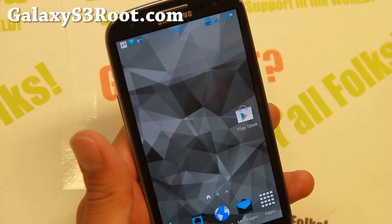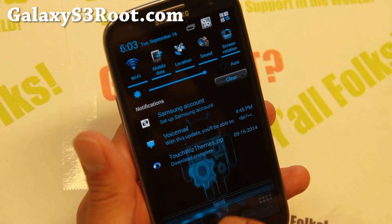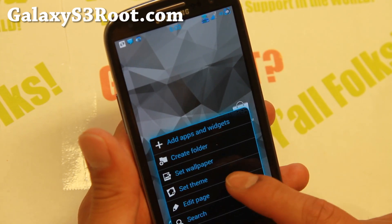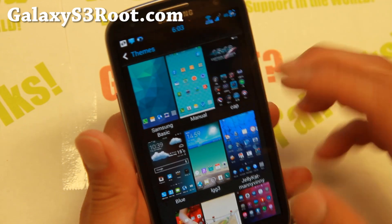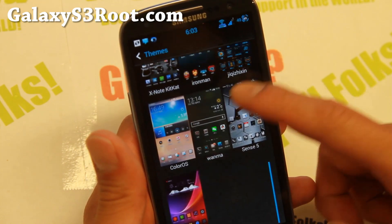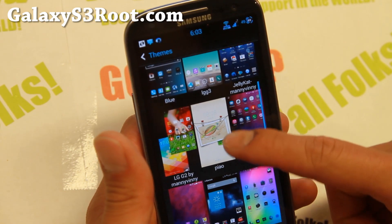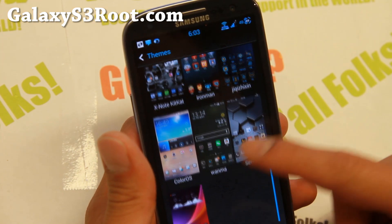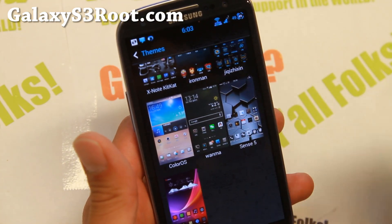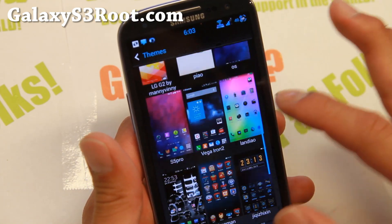It has a Galaxy S5 launcher — this is the modded launcher — and this is the stock theme that comes with the Wicked theme. You can get a bunch of other themes via set theme. Also, if you flash the TouchWiz theme zip file, it comes with 5 or 6 themes by default. But with that zip you'll get 19 different themes, so you'll be able to switch your phone into LG Flex, Sense, Iron Man, X-Note, and all these cool themes.